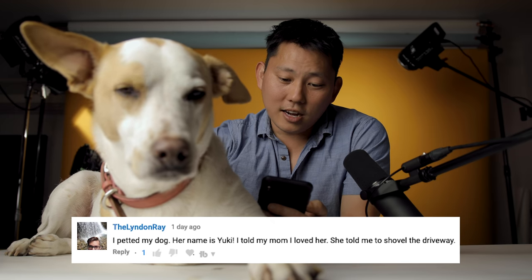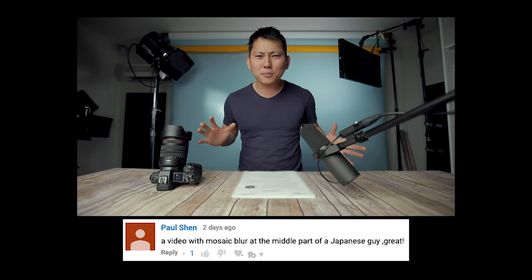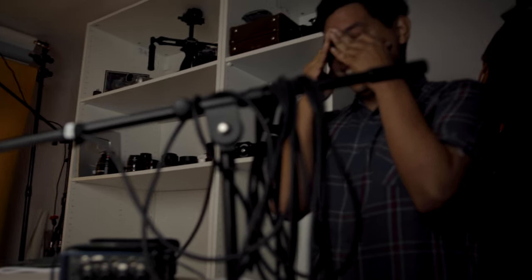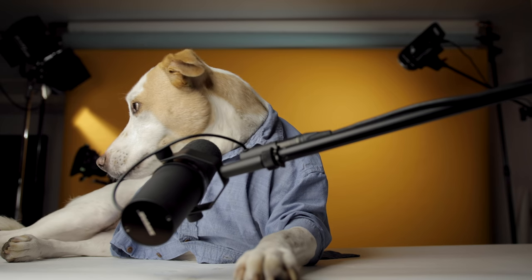Also in my last video I did a Canon 80D giveaway, which is still up for grabs. One of the requirements was to tell a family member that you love them. So one comment said, 'I told my mom I loved her and she asked me what do I want.' That's honestly kind of like my mom too. The Linden Raid said, 'I petted my dog, her name is Yuki. I told my mom I loved her and she told me to shovel the driveway.' Jesse Driftwood says, 'I feel like this video was sponsored by Canon, but I actually don't know.' It actually was sponsored by Canon, but they were pretty lenient on what I had to do and say. The top comment was 'the best sponsored video ever.' Well, thank you. Anyways, thanks guys for tuning in — please don't forget to like and subscribe. I'm going to go take a nap now.